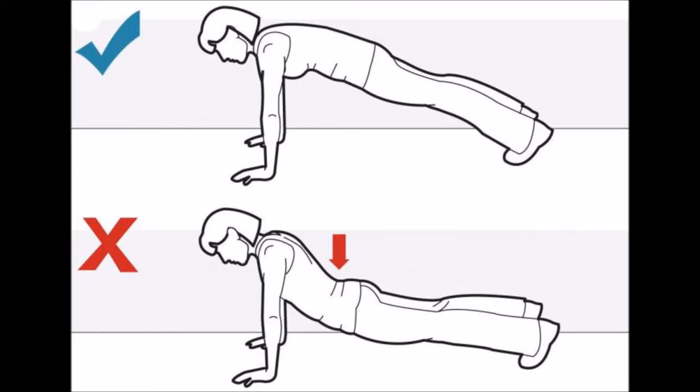Allowing your body to sag, as shown in the picture, can contribute to back injury that you may not realize until years down the road.